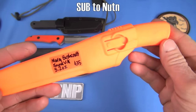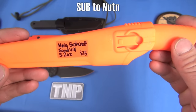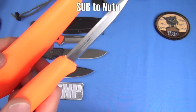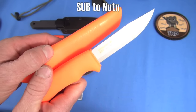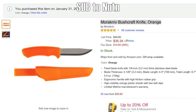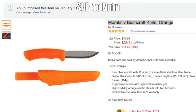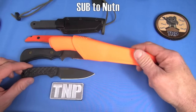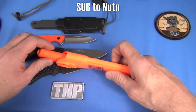Mora Bushcrafter — EDC in that? I have the clip removed. 5.2 ounces, $35, Sandvik stainless steel. This thing is heavier than it seems because the stock of the steel is so thick. It's meant as a wilderness knife, not an EDC knife. I really love this orange color — I'll give you the link to it in the video description. Which one would I EDC between that and the Guardian 3? The Guardian 3 all day long. This is just too big for me to EDC.